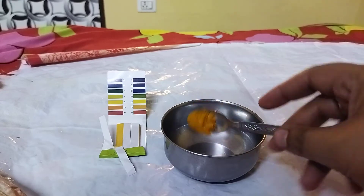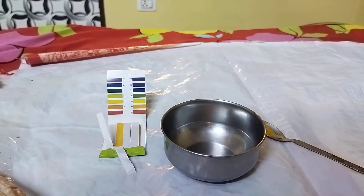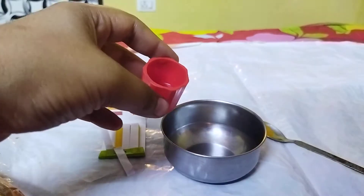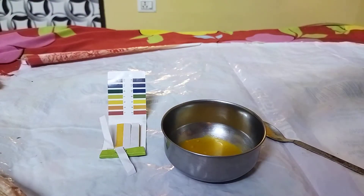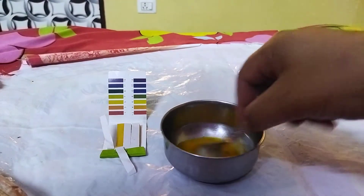So without waiting, let's get started. Here I have turmeric powder. I'm going to put it in this small bowl and add a little bit of water to it — just a little bit. And I'm going to mix it very well.